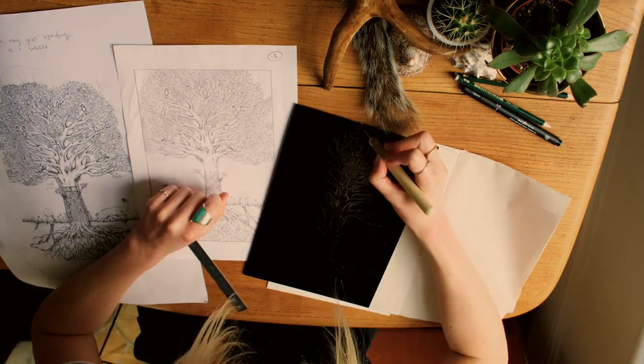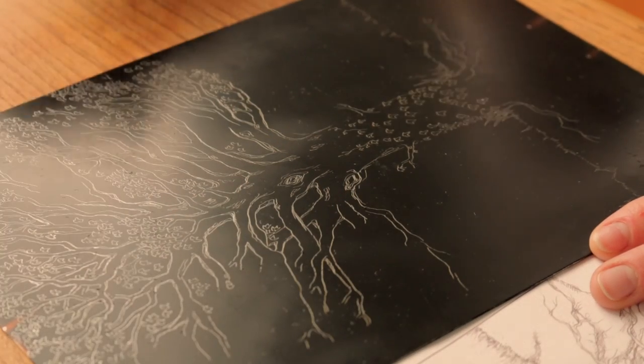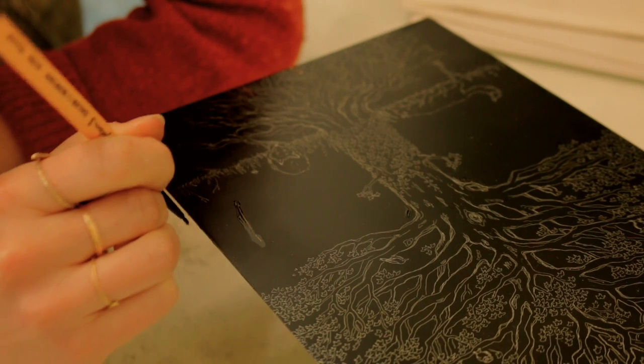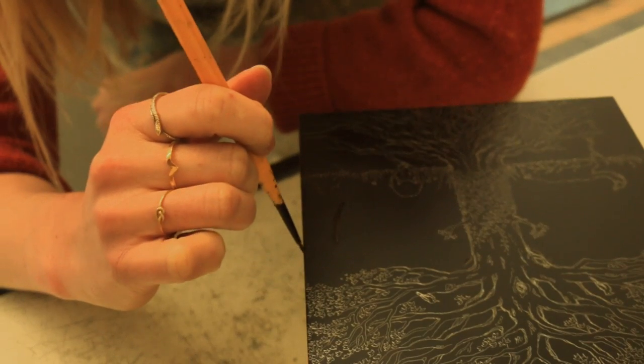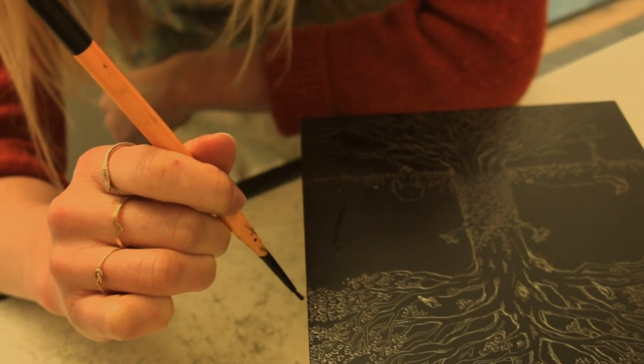I have to draw the image flipped because then it will come out the right way once it's on the printing press. It's then back to the studio, where I stop out any noise, scratches, or marks that I don't want to be etched with stop-out varnish.